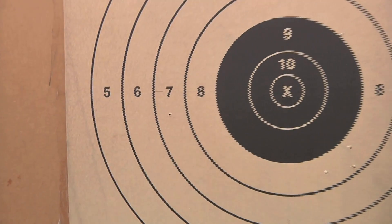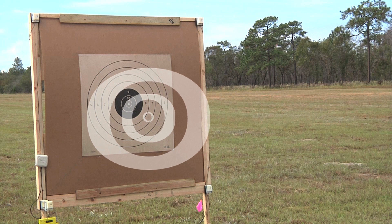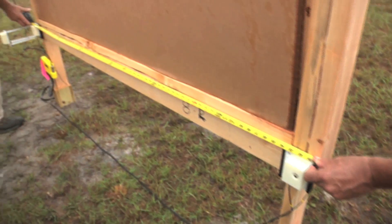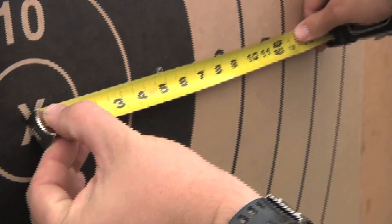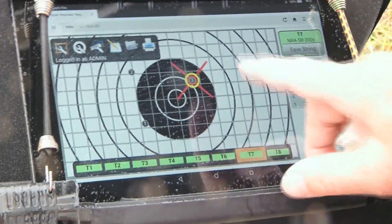To do that, the first four rounds need to be off center. When the bullet passes through the target, it's the sonic boom spreading out in all directions, which is picked up by the microphones. And although strict measurements were taken during setup, it's still not exact. We went down, measured those shots to the center, and put them in the computer to calibrate the targets. Now when someone fires a shot, the computer will pick it up within a few millimeters.